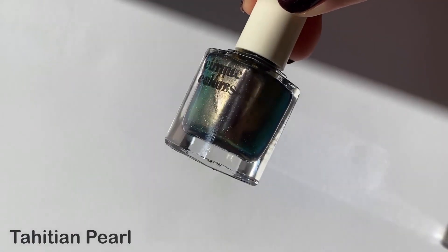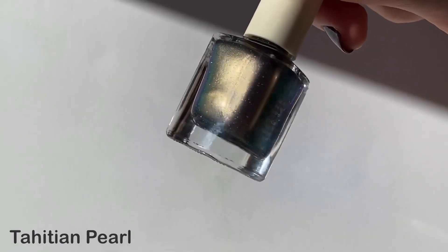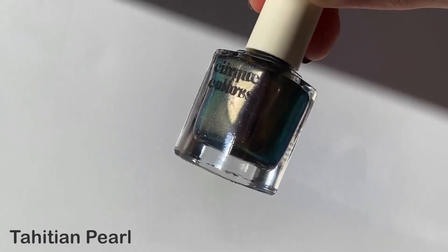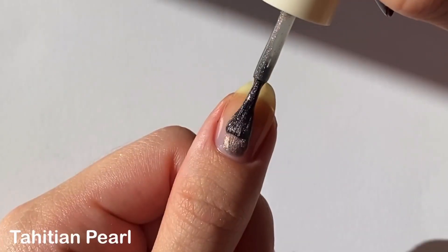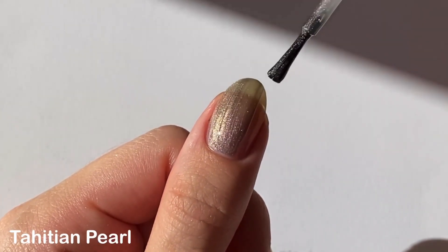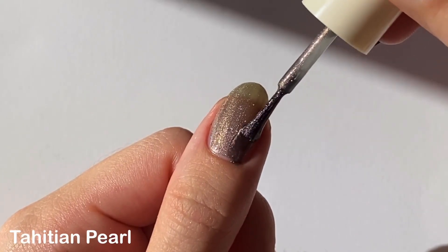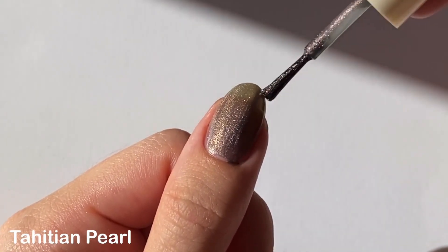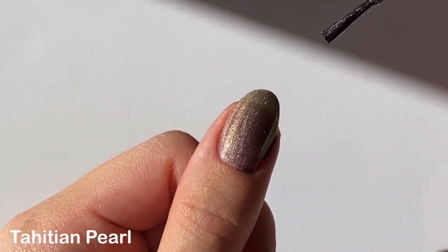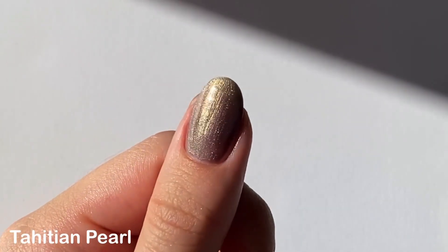The next shade is Tahitian Pearl, which is a charcoal gray jelly base with a purple-to-gold-to-green multi-chrome shimmer and micro holographic glitters as well. This was such an unexpected color for me, but they did an amazing job capturing how beautiful Tahitian pearls are. This one had a pretty good formula — really easy to work with, albeit a little sheer, but that's pretty expected with shimmer formulas from Cirque, so it didn't bother me. The shimmer and micro glitter come through so beautifully.